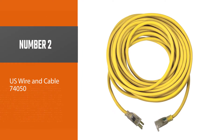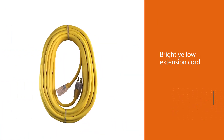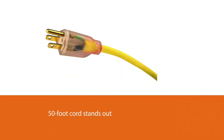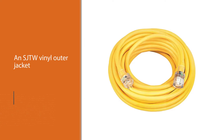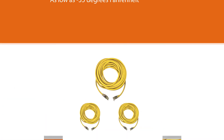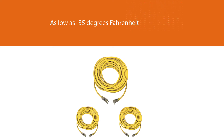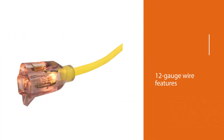Number two: US Wire and Cable 74050. Prevent tripping over the cord and other accidents with this bright yellow extension cord from US Wire and Cable. The 50-foot cord stands out outdoors or among tools in a garage or workshop. It includes an SJTW vinyl outer jacket that won't split or crack in colder temperatures as low as 35 degrees Fahrenheit. The 12-gauge wire features 15 amps, 125 volts, and 1,875 watts of power, as well as a lighted female plug that identifies when the cord is in use.